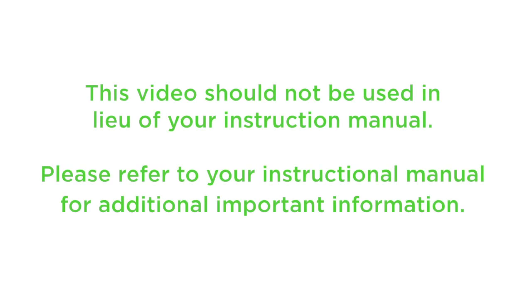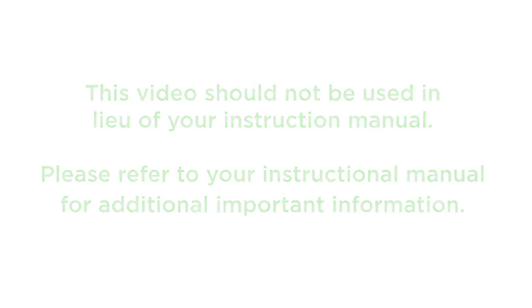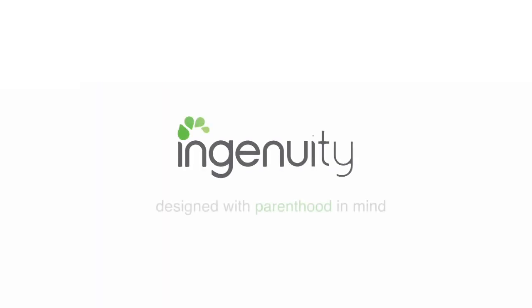This video should not be used in lieu of your instruction manual. Please refer to your instruction manual for additional important information. Ingenuity — designed with parenthood in mind.